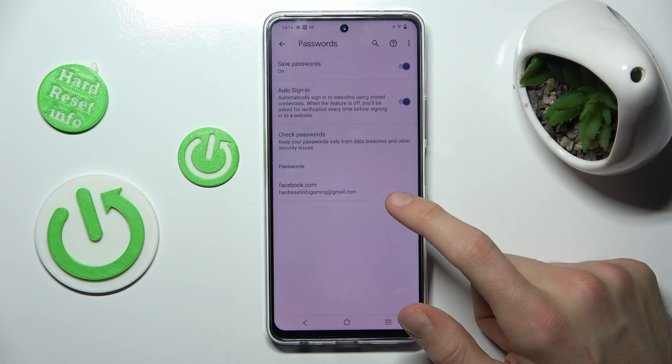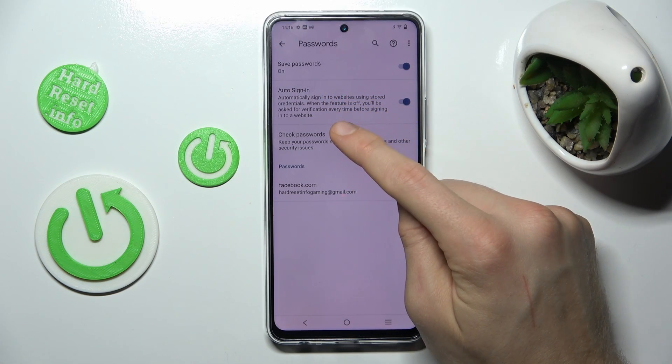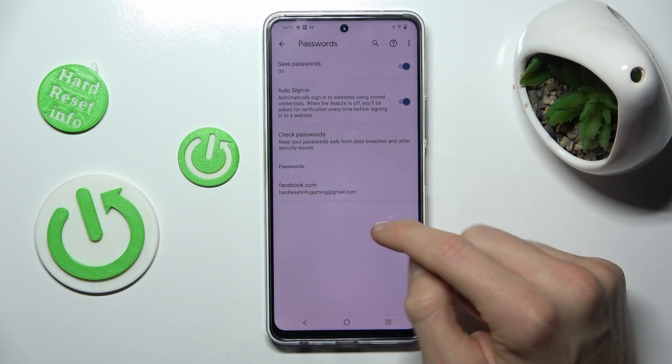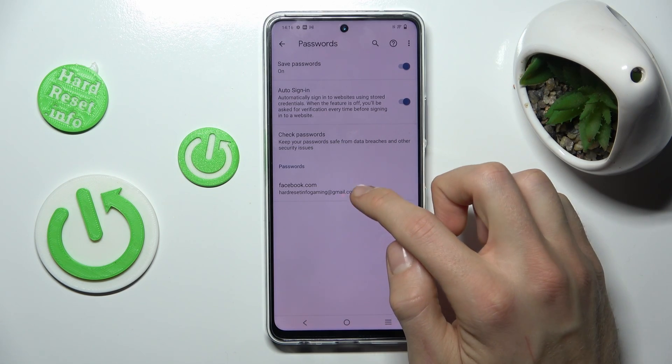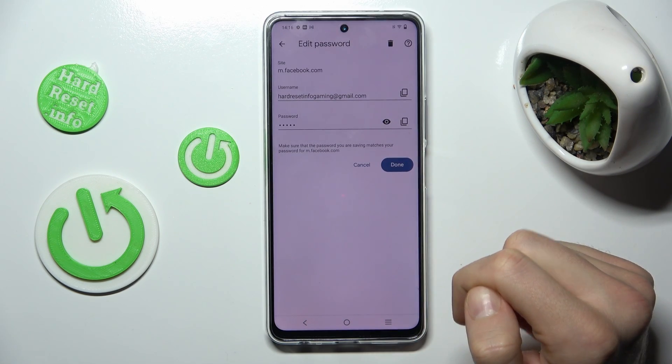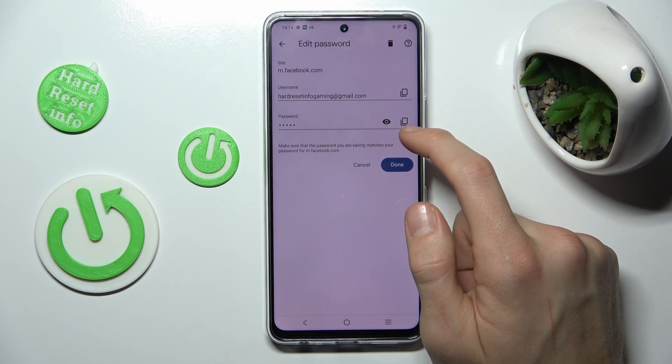There we have our password management, where we can turn on the function to save passwords or auto sign-in. We also have passwords which our Vivo has remembered — in this case for Facebook — where we can copy our email address or password.